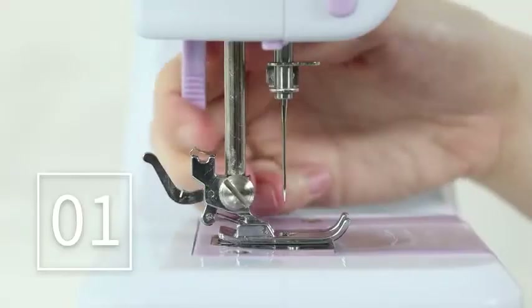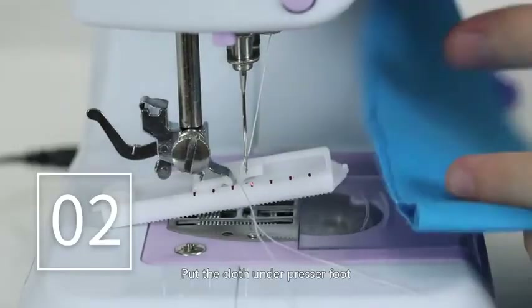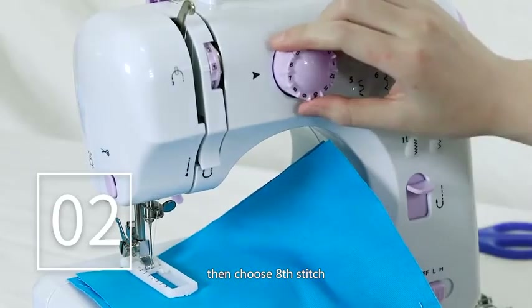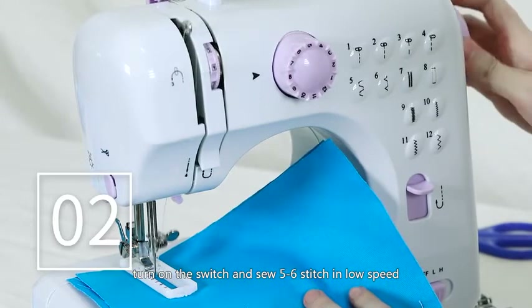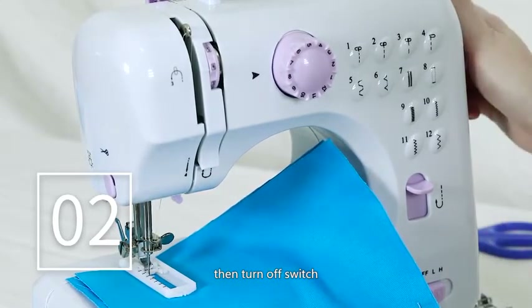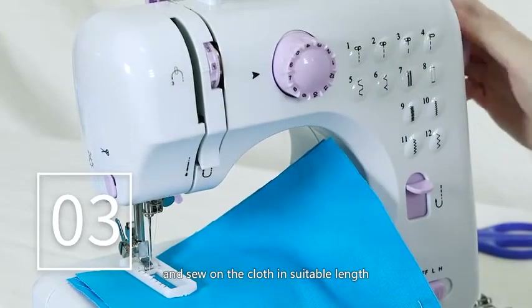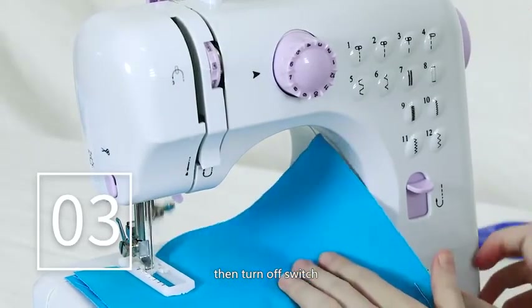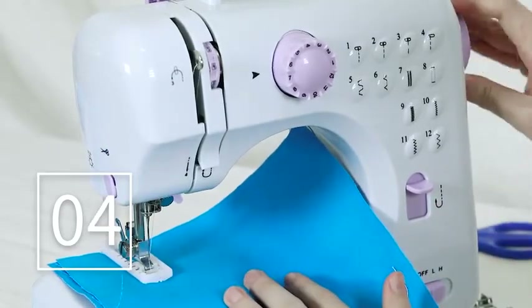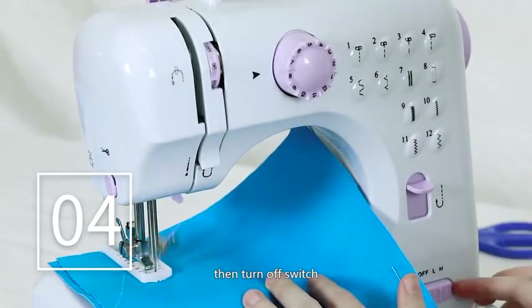Buttonhole sewing: Step 1. Change the foot to the buttonhole foot. Step 2. Put the cloth under the presser foot and lower the presser foot lifter, then choose the 8th stitch. Turn on the switch and sew 5 to 6 stitches in low speed, then turn off the switch. Step 3. Choose the 7th stitch, turn on the switch and sew on the cloth in a suitable length, then turn off the switch. Note: try to keep the sewing stitch in a straight line. Step 4. Choose the 8th stitch to sew 5 to 6 stitches in low speed, then turn off the switch.